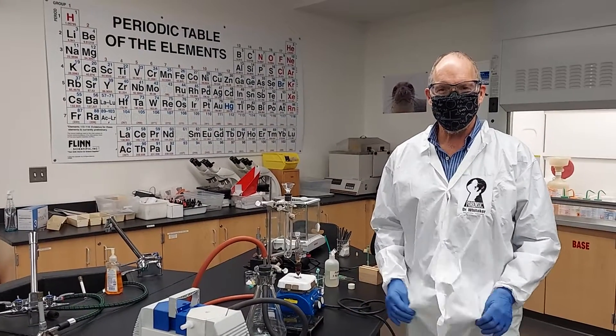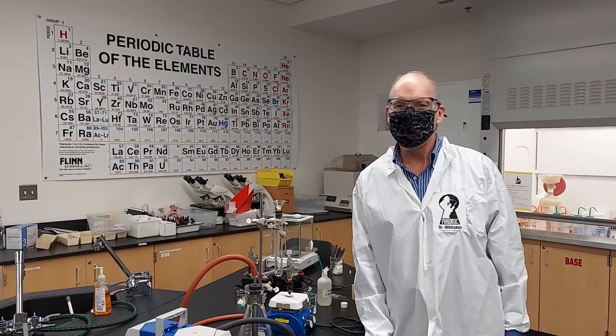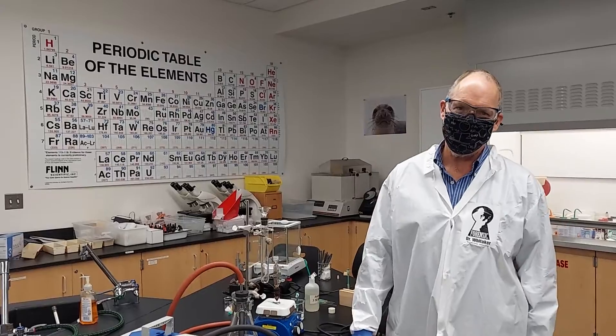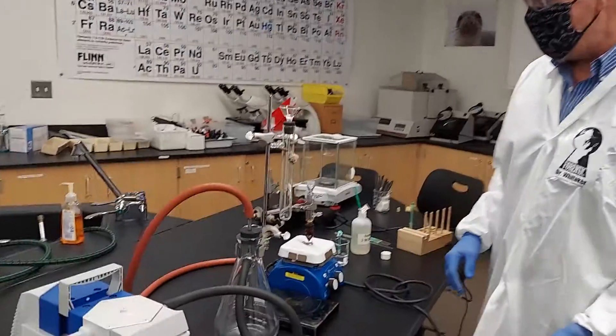You might be wondering why I put my lab coat on. The answer is this is the methyl red lab. A little bit of methyl red goes a long way in permanently staining your clothes, so I want to avoid that if I can.